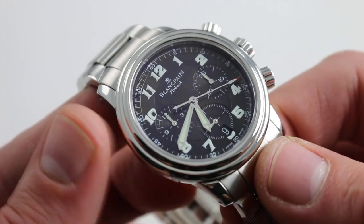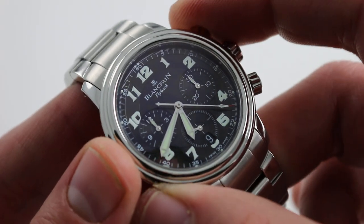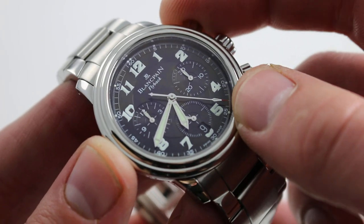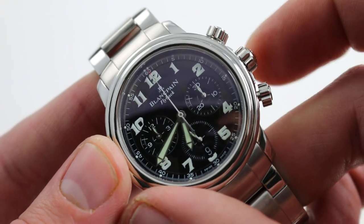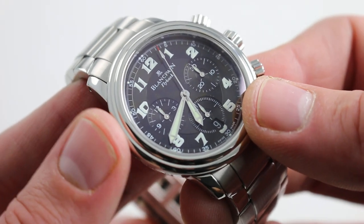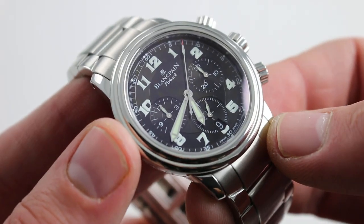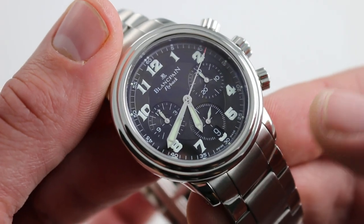There is a quick-set function for the date, and 100-meter water resistance. It features both a column wheel for crisp function selection and a vertical clutch, such that the seconds hand always starts without jump, stops without stagger, and resets precisely to the index at 12. Moreover, with a vertical clutch, this automatic movement can simply be left with the chronograph running without any additional wear, tear, or hazard to the movement. That's the advantage of a vertical clutch.